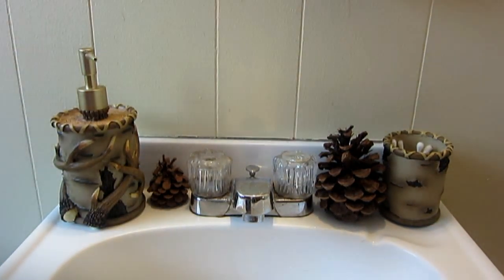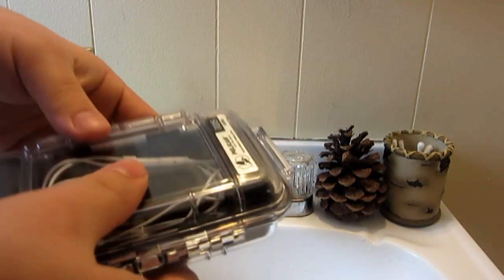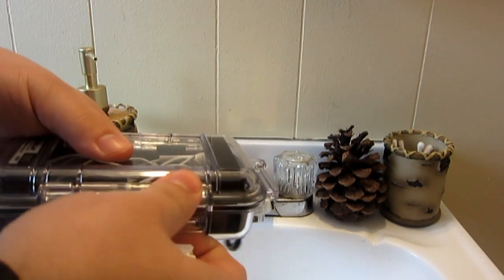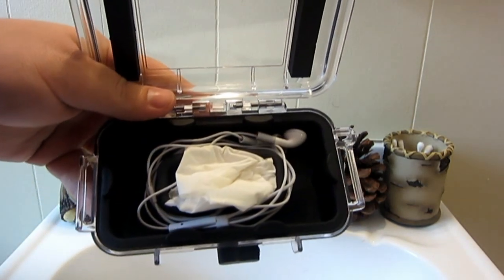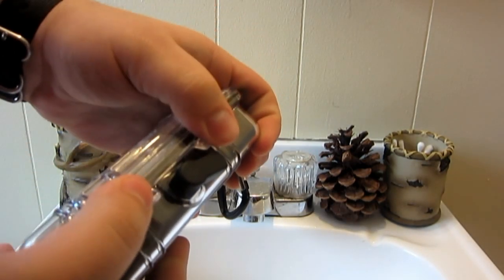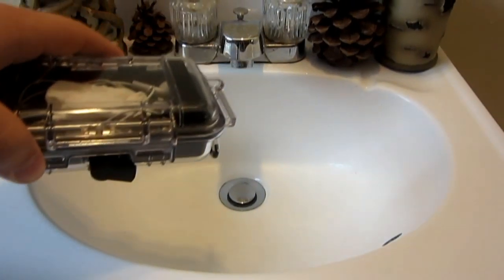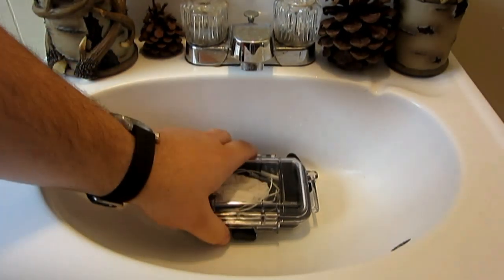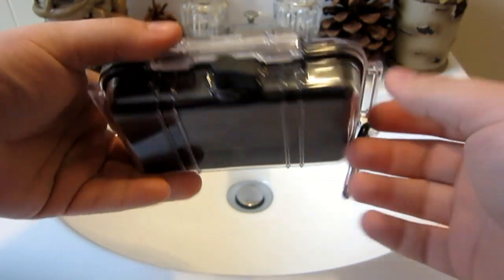Let me grab a tissue, make a little ball here. I'm going to put this inside — pretend it's our phone. This way, if there's any moisture that gets in there, you'll obviously be able to tell with the tissue. And plus I'm keeping my headphones in there too, which I don't plan on ruining on purpose. Basically it just snaps closed — nothing special, nothing beyond that — and we're going to get it wet.